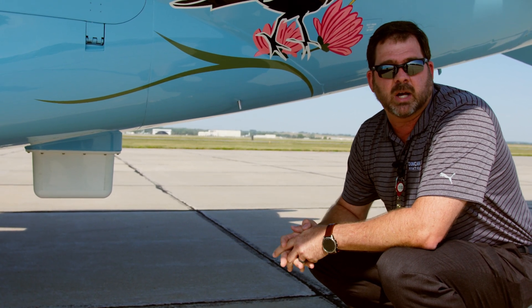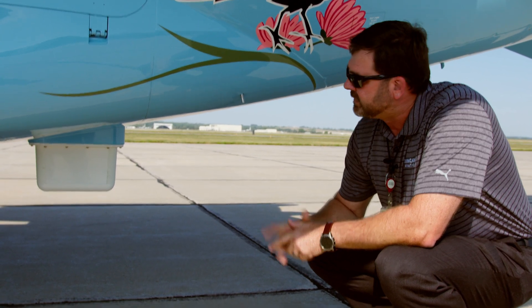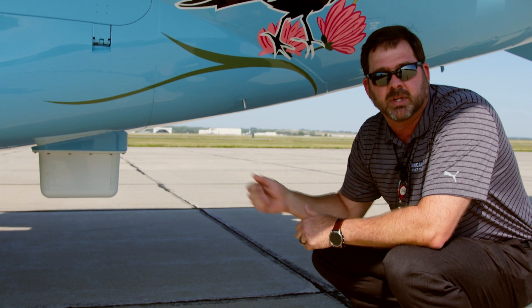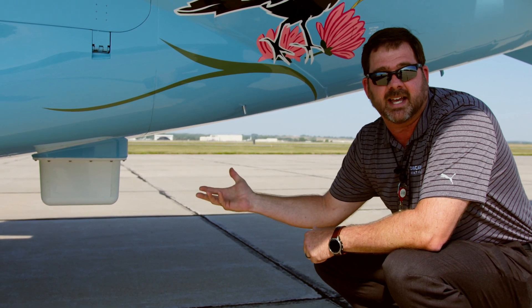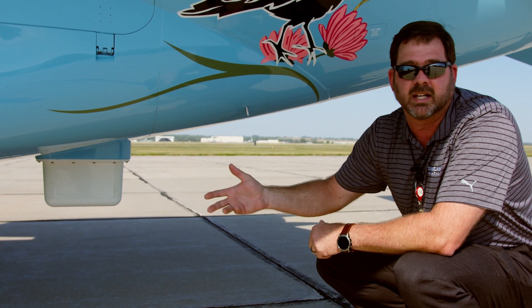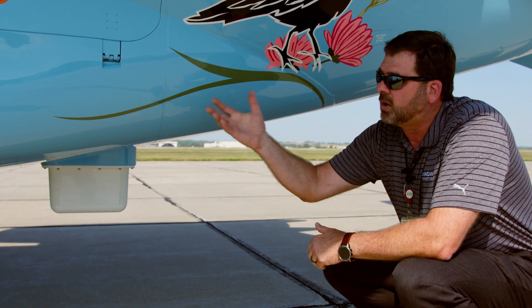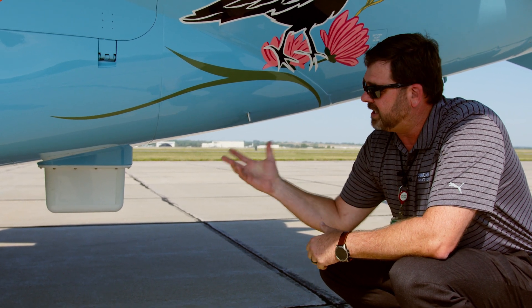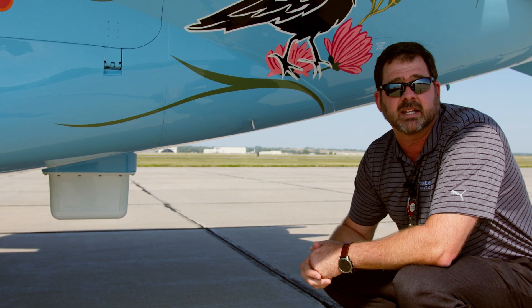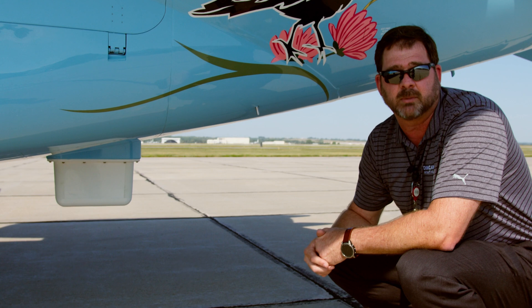Either way we can help you out with that. The neat thing about this antenna — it was certified on this airplane, but it's white right now. We're actually going to be able to paint this antenna, so no matter what color your airplane is — white, a dark color on the bottom of a black airplane, or this nice blue — it's going to match and kind of disappear. We're really excited to get this moving and start installing these on airplanes.